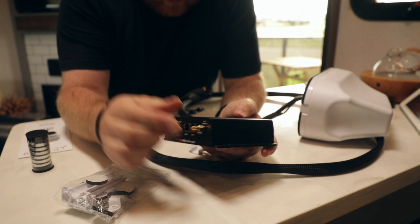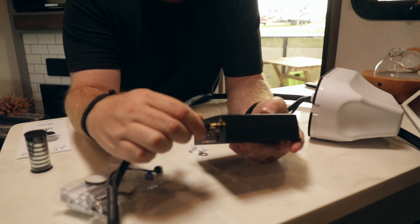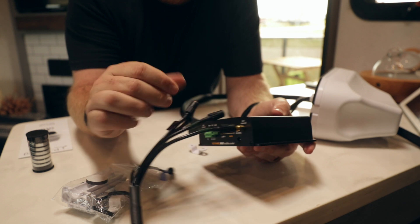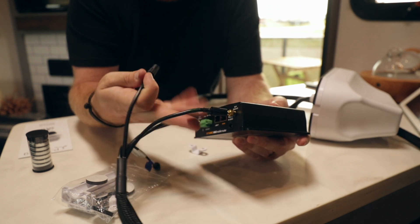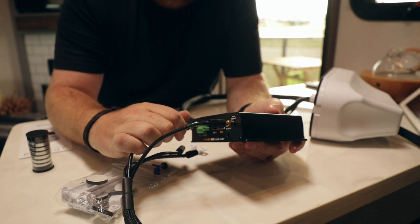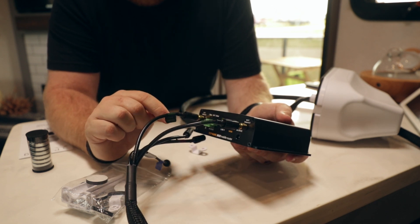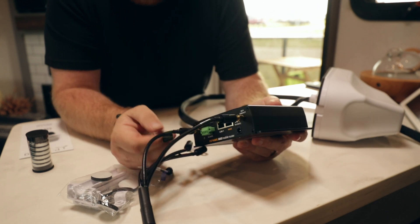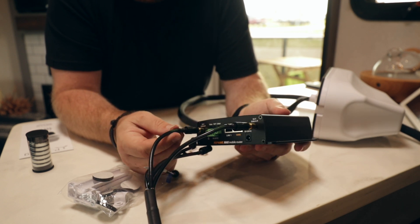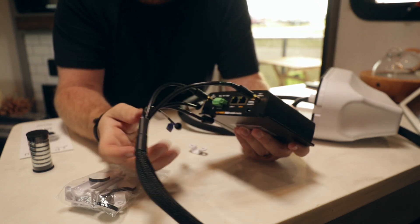Now we have both adapters connected. We're going to take our green cables and screw one in on each side — it does not matter which one goes to which end. And the most complicated two are done; it's pretty simple. Green is for Wi-Fi. If you're looking at these, you're going to see a 2.4 gigahertz and a 5 gigahertz — those are the Wi-Fi signals. That's how we know they're Wi-Fi.